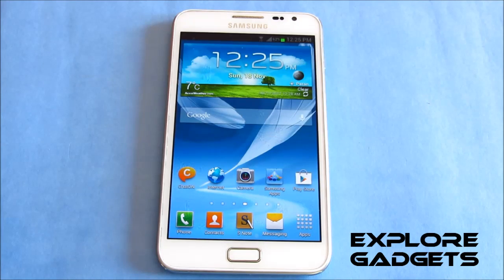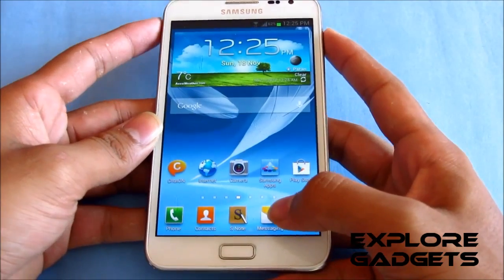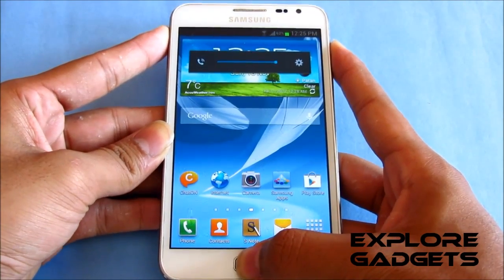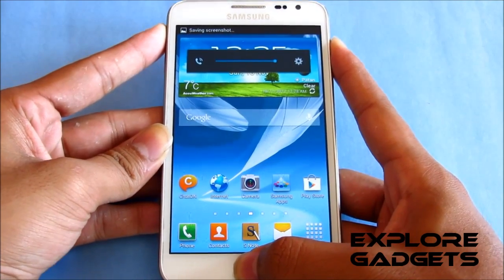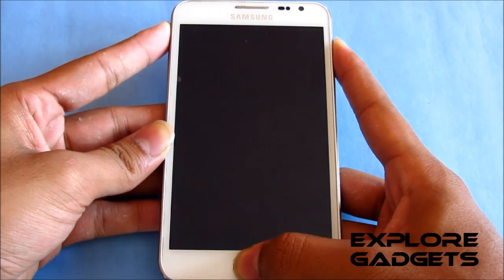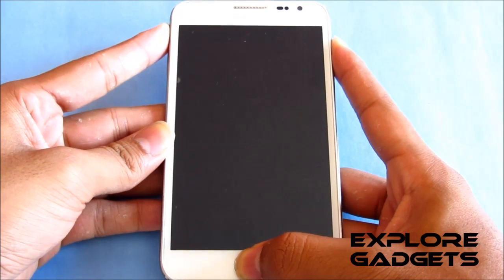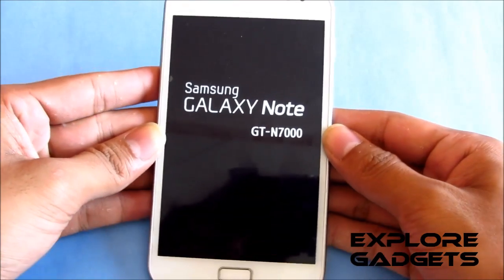Once you have both files, transfer them onto your internal memory and follow the steps. Hold the volume up, power, and home button at the same time. Keep holding until you see the Galaxy Note displayed on the screen, then let go of the buttons.